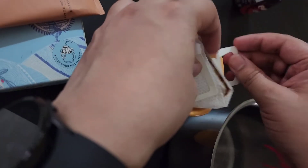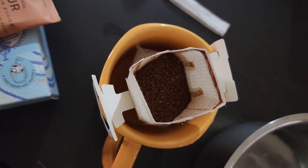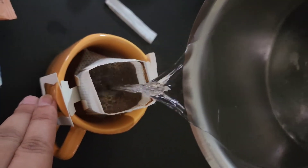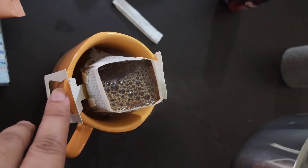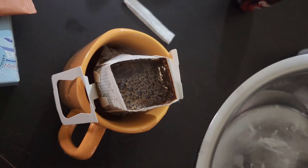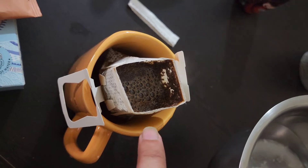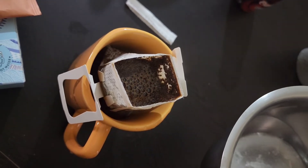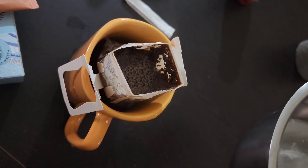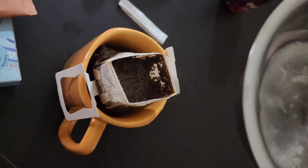This creates a similar experience to filter coffee. I already have hot water ready and I'll just be pouring it. Then you wait for some time to let it settle, and pour again. The way it works is the Arabica coffee powder gets mixed with the hot water and gets filtered out, creating the best experience. The aroma is really good.